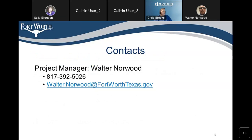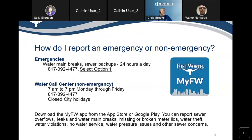Again, my name is Walter Norwood, 817-392-5026, walter.norwood@fortworthtexas.gov. If you observe any type of water or sewer emergency, you can call 817-392-4477, 24 hours a day, and select option 1. If it's a non-emergency between 7 AM and 7 PM Monday through Friday, you can call the same number. The city is closed on holidays. You can also download the MyFW app on the App Store or Google Play to report sewer overflows, leaks, water main breaks, and any other concerns related to the water system.